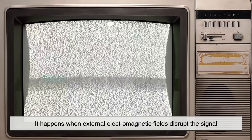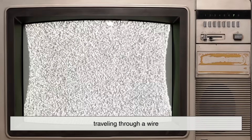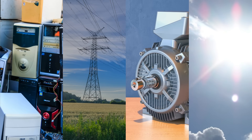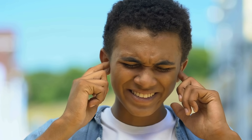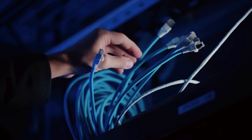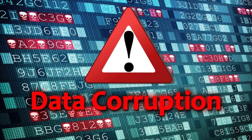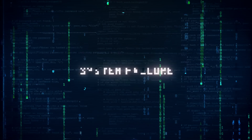Electromagnetic interference happens when external electromagnetic fields disrupt the signal traveling through a wire. This can come from other nearby electronics, power lines, motors, or even the sun. If you've ever heard a buzz or static on a speaker when a phone rings nearby, that's EMI in action. For data cables — like the ones inside your computer, gaming console, or even a USB cable — EMI can mean data corruption, slower speeds, or even total failure of communication between components.